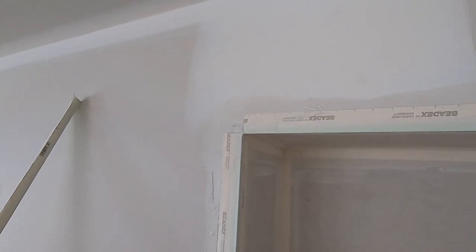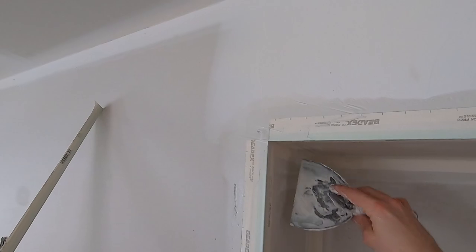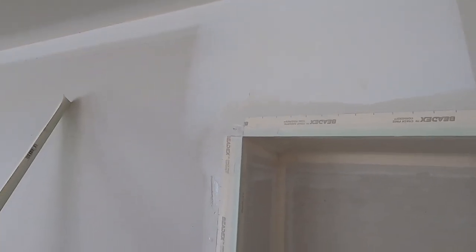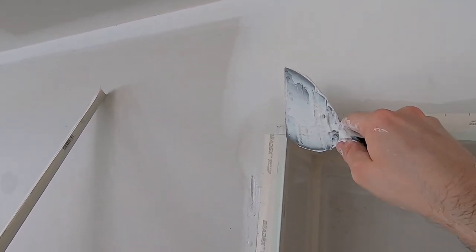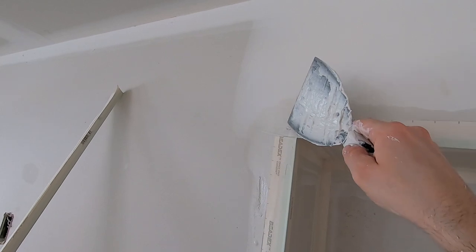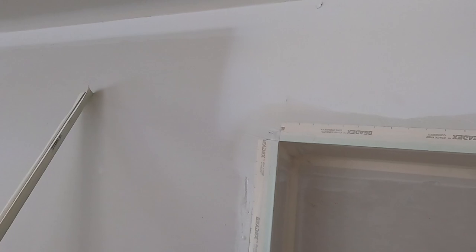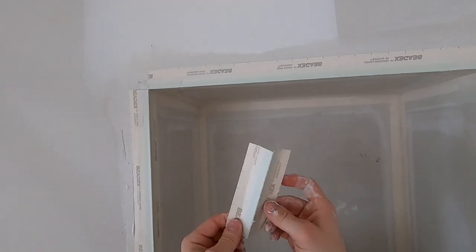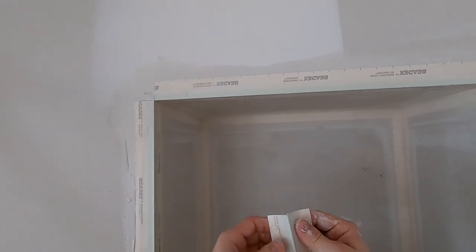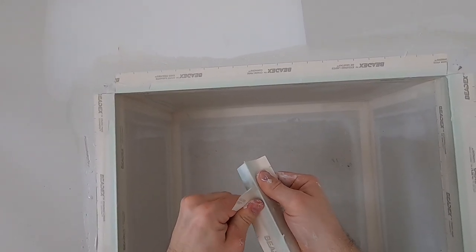It could be left that way and maybe it'll be fine — maybe it won't. But if you really want to guarantee it'll never show a crack — even a hairline crack can show up weeks, months, or maybe years later — here's the next step. I take a scrap piece of corner bead, the excess trimmings, and peel the paper off like that.